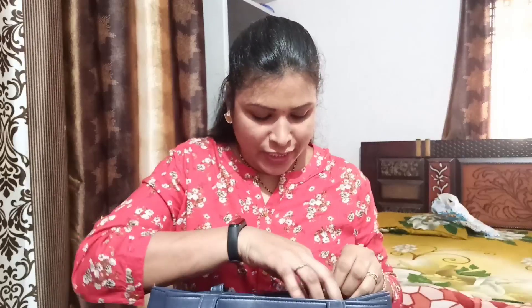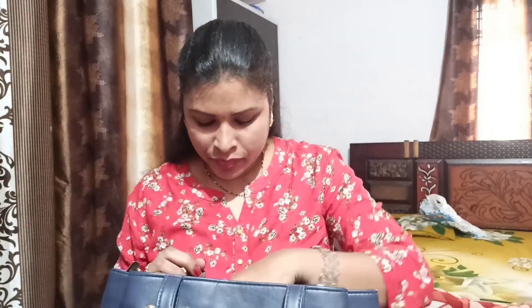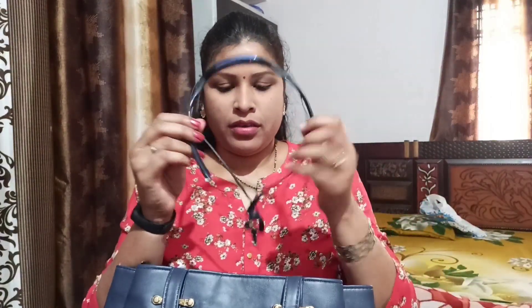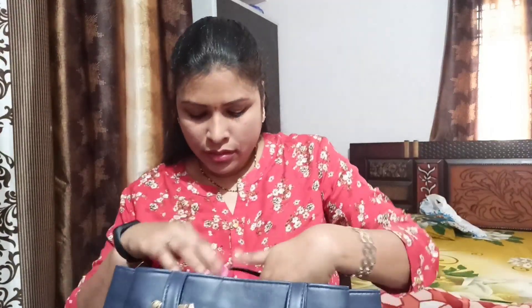Next compartment: my mobile and a power backup. Also JC earphones. This is the cards section — water card, other cards, PAN card. This is the cards wallet.